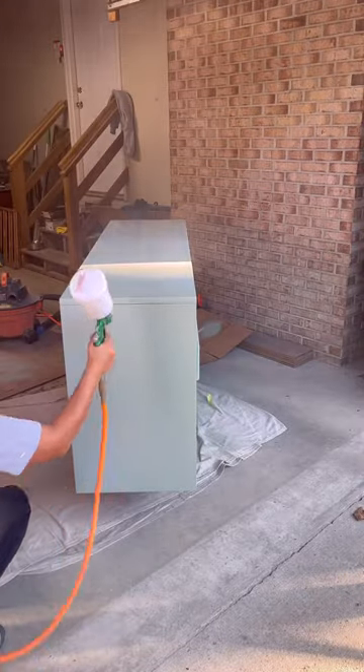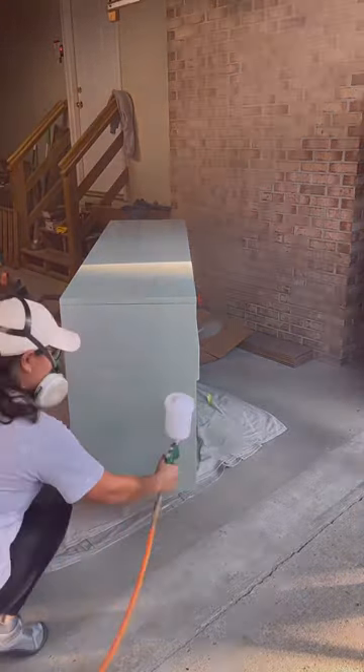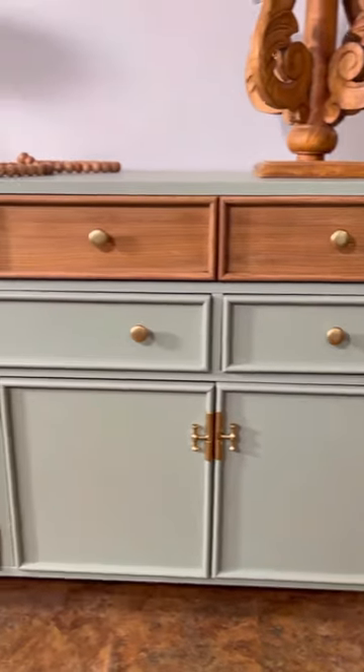And last but not least, I top-coated the entire piece three times for durability. This is the final result. Let me know in the comments down below if you have any questions about this makeover or need any links for the products I used.